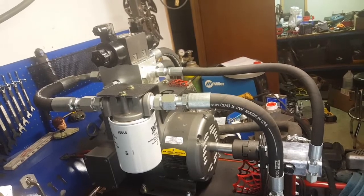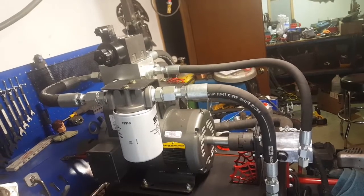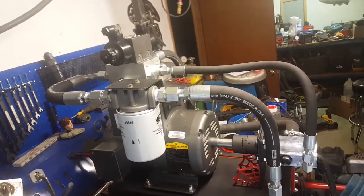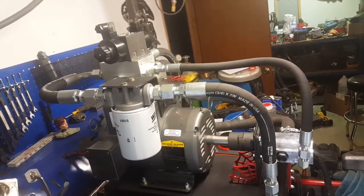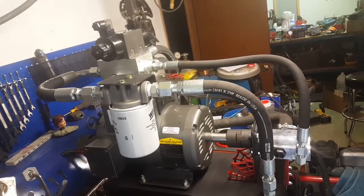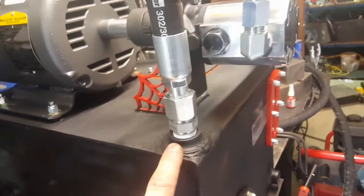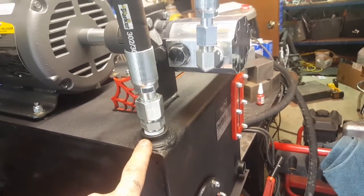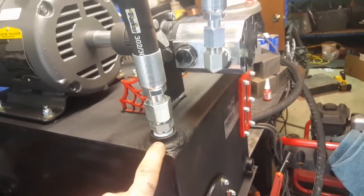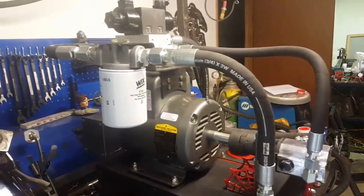I know I said the next video was going to be the forge press actually operating. I ran into a couple of snags — the hydraulic shop ran out of fittings and suction hose, so I had to wait a day. On the recommendation of the tech there, I had a half-inch return line and he said I needed to upgrade to three-quarter inch for the amount of flow this pump will be putting out, so I cut that out and retrofitted it.